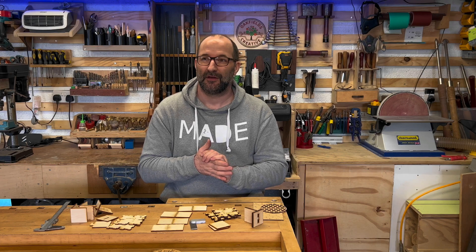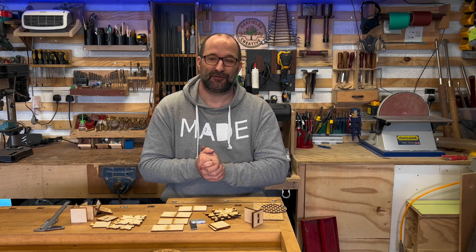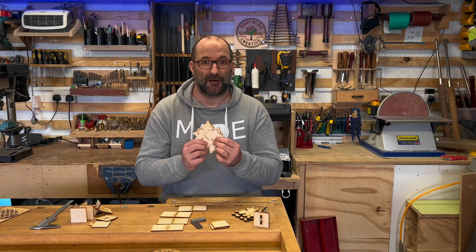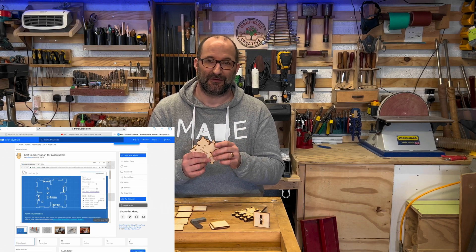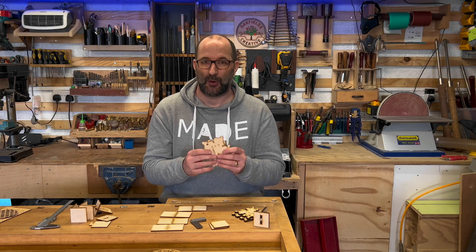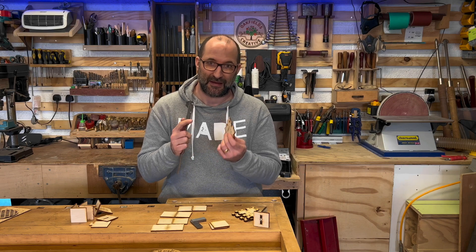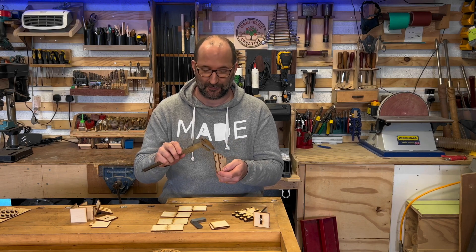Let's cover how I compensate for kerf, what you need to be aware of, and how to get around these things — including some pitfalls where compensating for kerf can lead to other problems. I've recently discovered these great little jigs from Thingiverse — I'll send you a link. You can generate them for various thicknesses and materials. Measure your materials first; get a good set of vernier calipers or a micrometer.